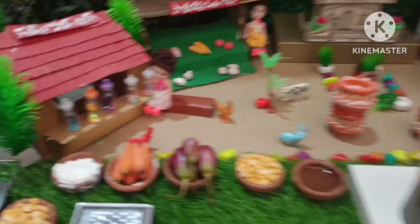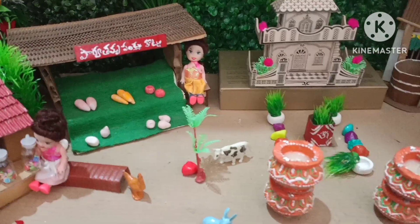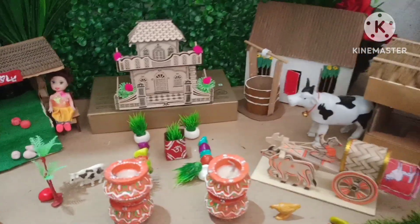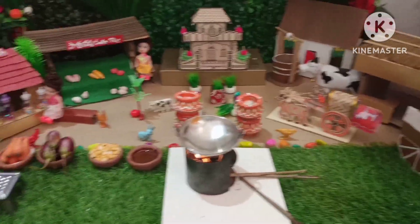Hello guys, welcome to Tiny Food Halls. I am going to tell you what I am doing. I am preparing for this movie.